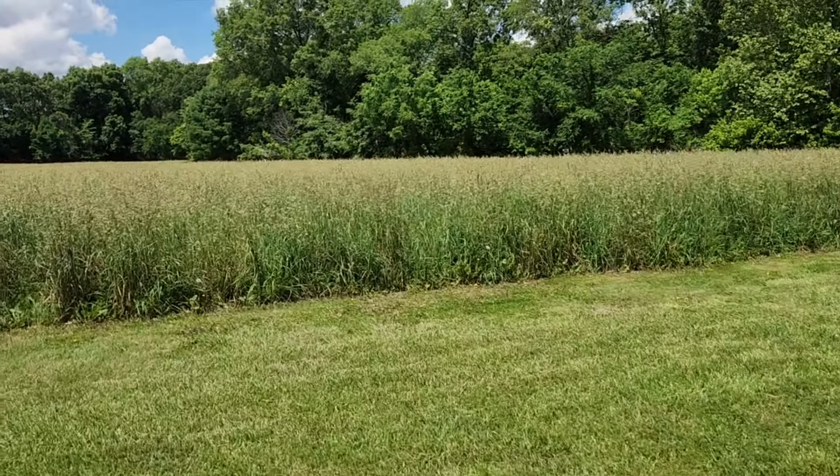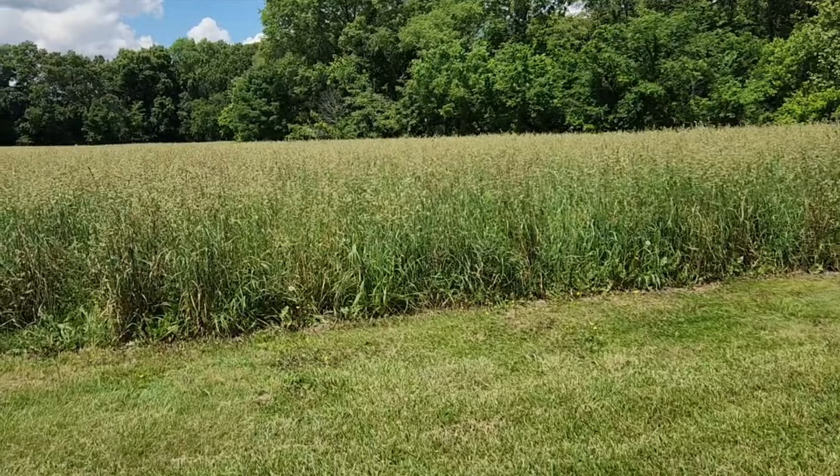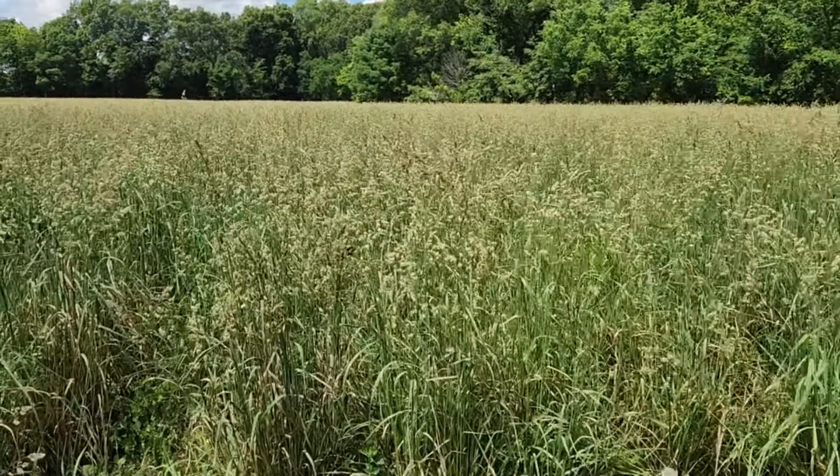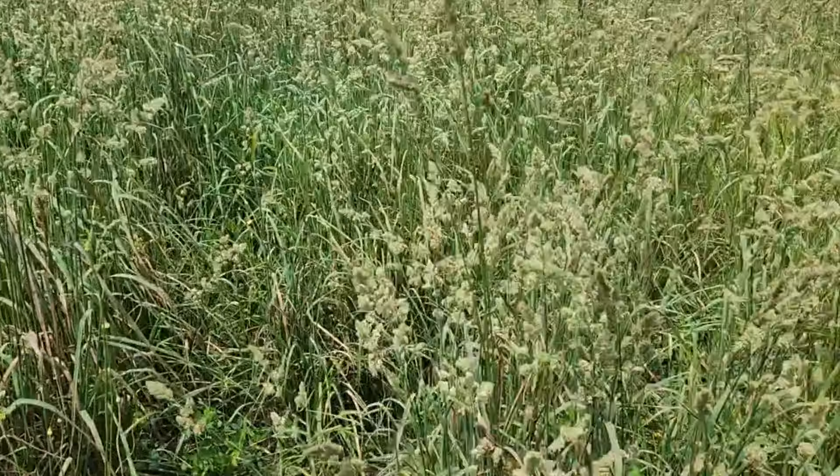Alright guys, I just looked at the hay. The ground is not dry-dry, but it's not wet and muddy either. It is damp, but not bad.